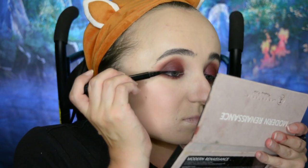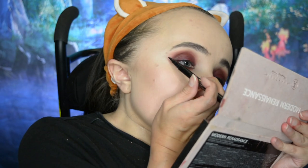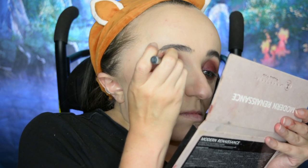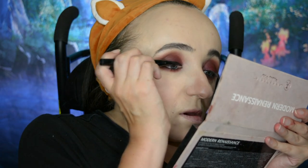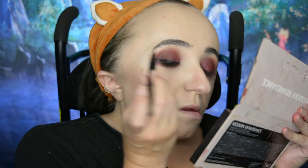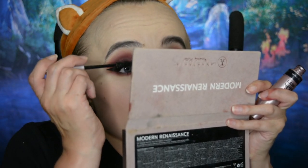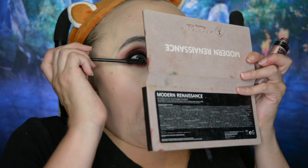Then I'm going into the liquid liner — specifically the Stila Stay All Day liquid liner — to create my wings. I haven't done very many winged looks this month, so I thought I'd take this opportunity. I do have a video on my channel on how I do my wings, but this is a sped-up version. Then I'm going to apply mascara on the top and bottom lashes. I always apply a lot of mascara — it's just who I am.